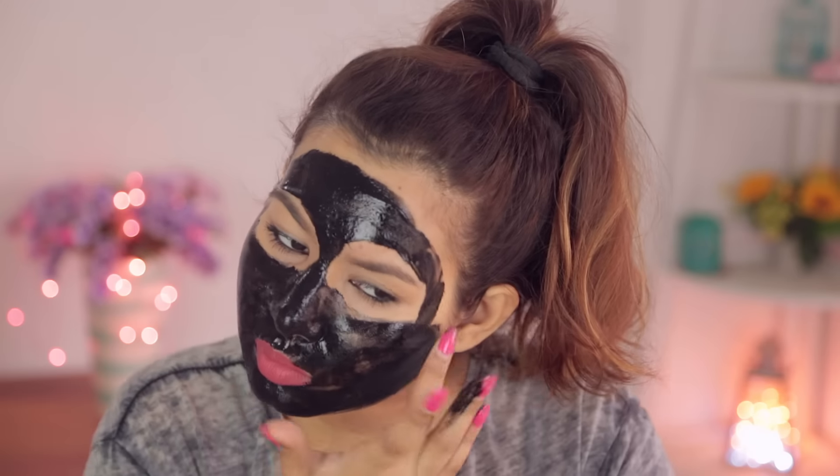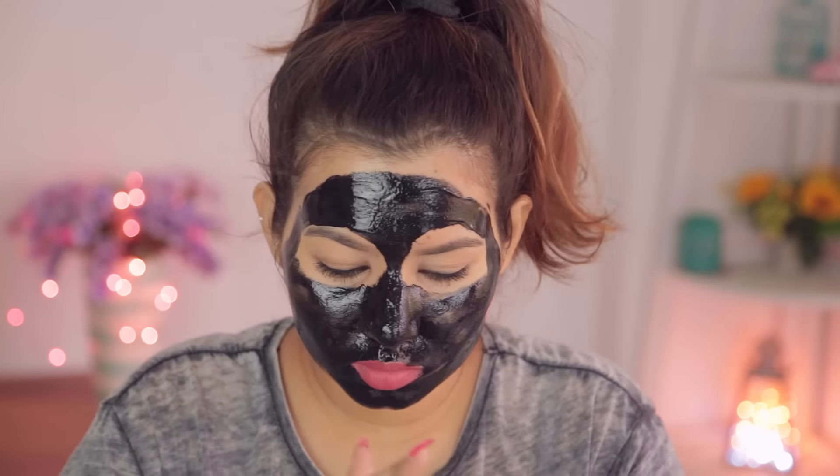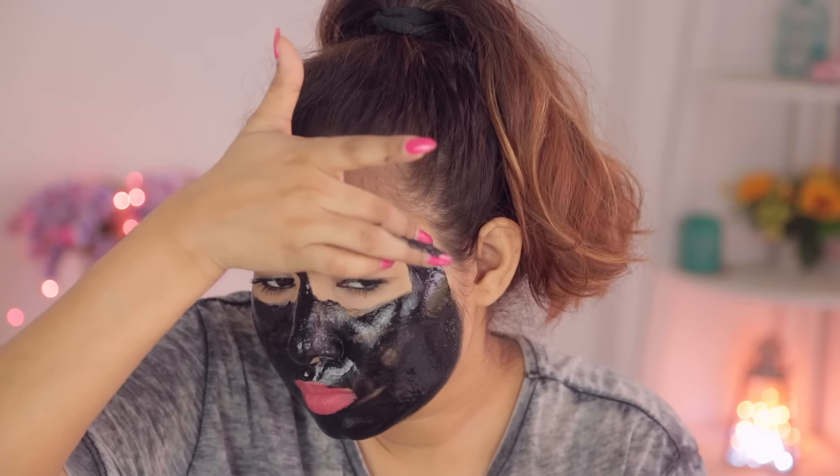I mainly plan to use this around my nose and on my chin because those are my problem areas — I tend to get a lot of whiteheads and blackheads there. I won't be using it on my entire face because I really don't want to keep waxing my face, and this area gets really sensitive and I sometimes get tiny boils. While applying, be really careful not to get it around your eyes, eyebrows, or mouth, as those areas are really sensitive.